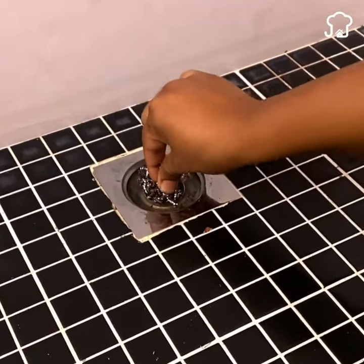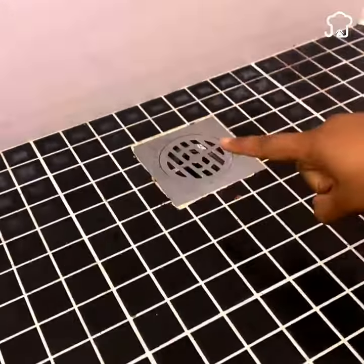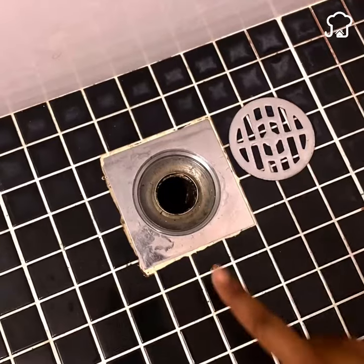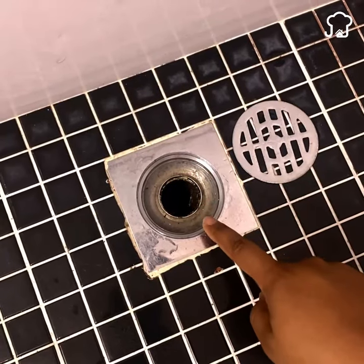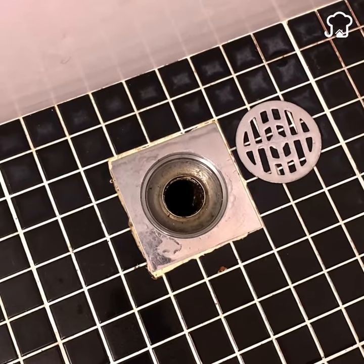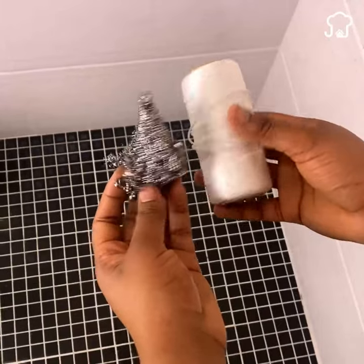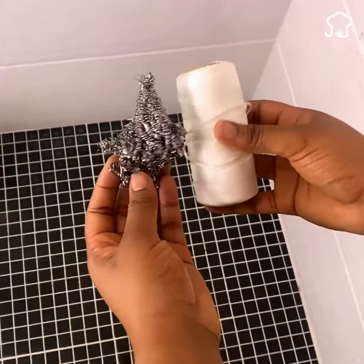The plumbers don't want you to know this secret. After using the shower a lot, the drain tends to clog up, and unclogging it can be a pretty unpleasant job. If it has been clogged by hair remains, it will involve an expense if you have to call a professional.